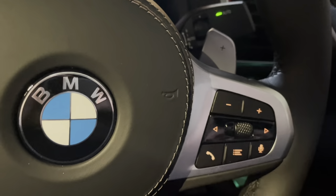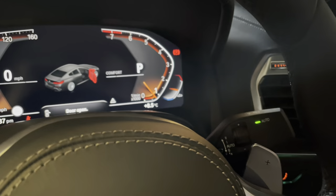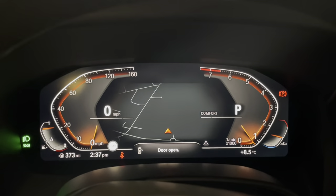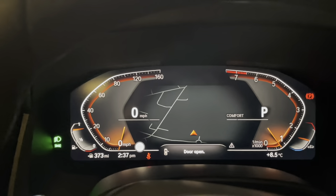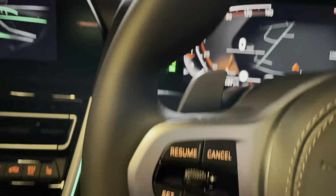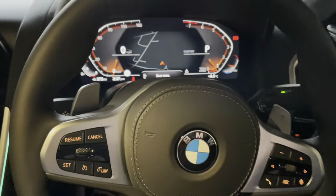On the steering wheel, you've got on the right-hand side the telephone and various other communication buttons. There is again the digital cockpit which also shows the map in the centre of the screen. And on the left-hand side you've got your cruise control.